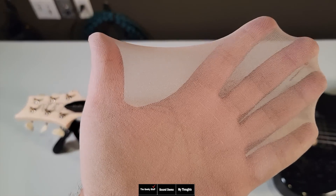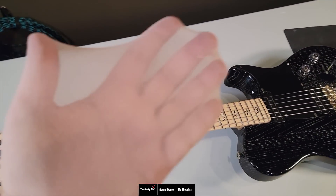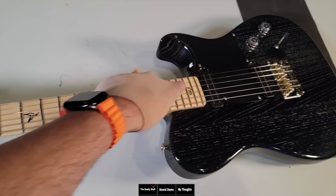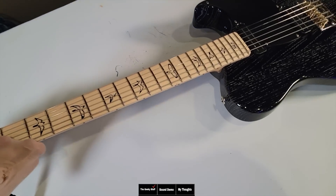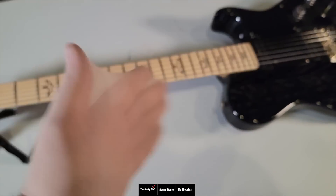Let's go ahead and check the frets on the NF-53. They feel almost identical — you can see no marks whatsoever. I thought I felt a snag, but nothing. Double checking — there's a little mark right there, but pretty much nothing. Let's check the bass side, and absolutely nothing. Fantastic.